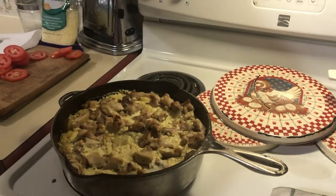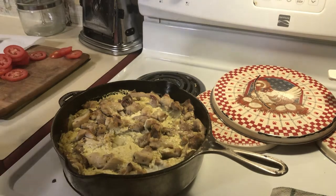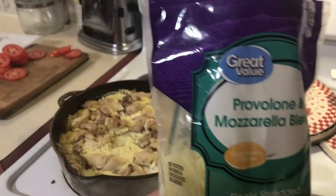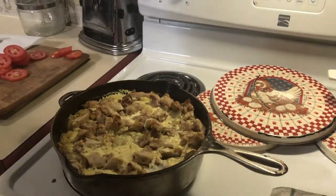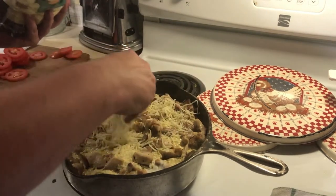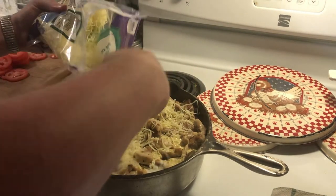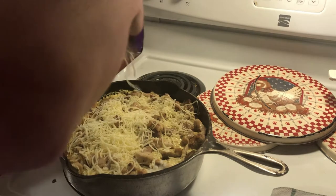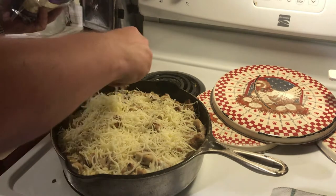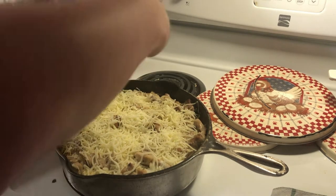Now we put some cheese on top. The original recipe called for shredded Gruyère — I couldn't find any and I'm too lazy to shred a block myself tonight, so I got a shredded provolone and mozzarella blend. Put this on top as thick as you like — I'm not going to be too thin with it because there's a lot of food here and you need a good amount of cheese.